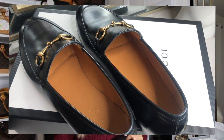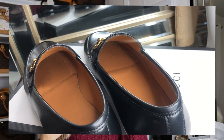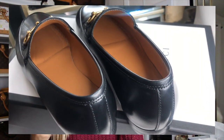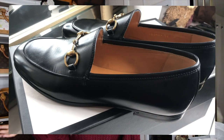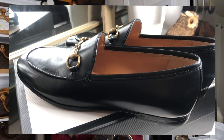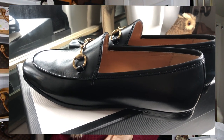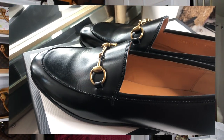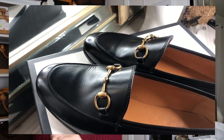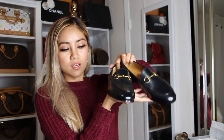I believe this one fits the category of being classic and at the same time it's really versatile — you can dress it down or dress it up. It's really up to your imagination. That's why I got it.